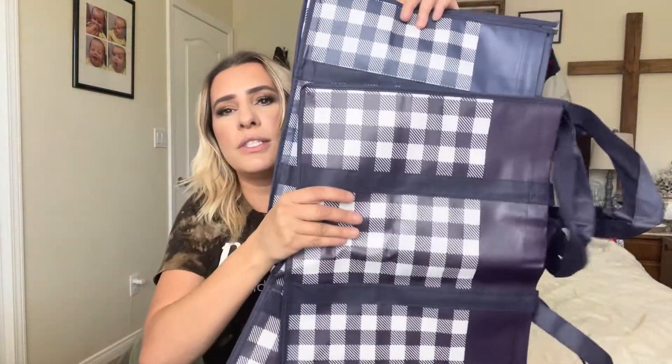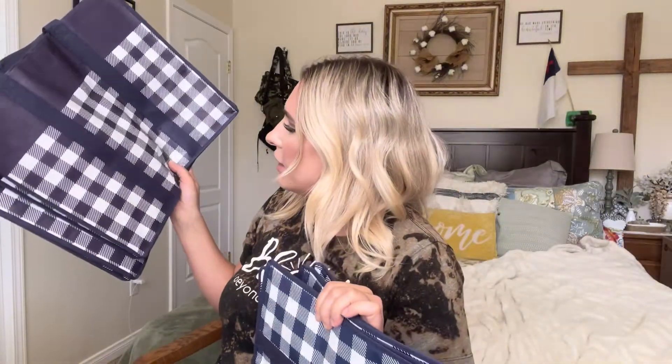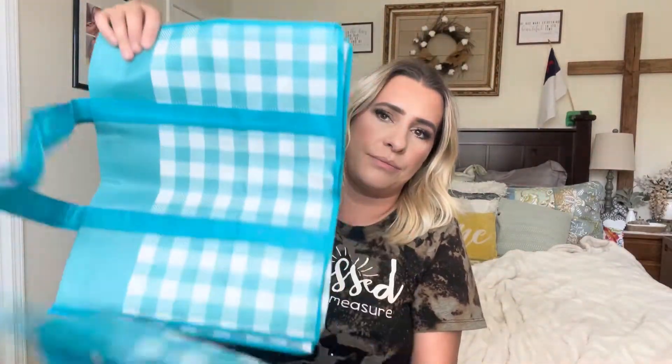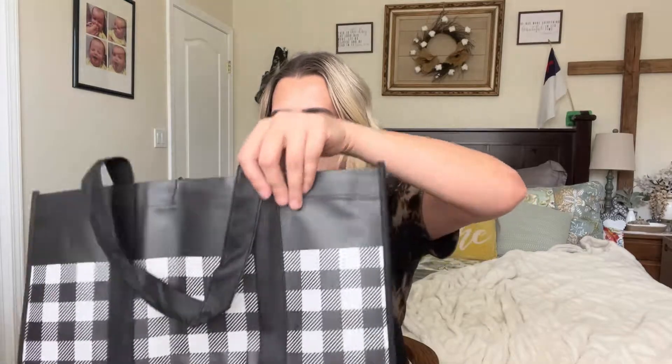It comes with two dark blue ones and two that are a slightly lighter color — you can tell the difference on camera even if it's hard to see with the eye. This lighter one is actually more of a dark purple. It also comes with two gray ones and two black buffalo check ones. The buffalo check is probably my favorite out of all of them, but they're all really pretty.